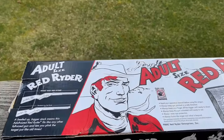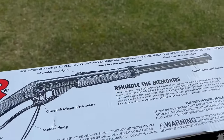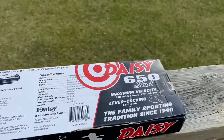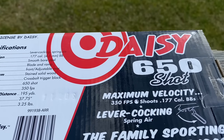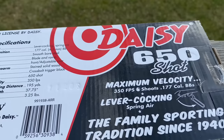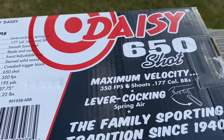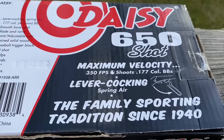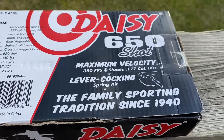This one is the adult version — the Red Rider Daisy BB gun. 650 shot capacity, maximum velocity a whopping 350 feet per second. It's perfect for my backyard. I definitely don't want to put anybody's windows out or hurt anything nearby. Lever cocking spring air action.